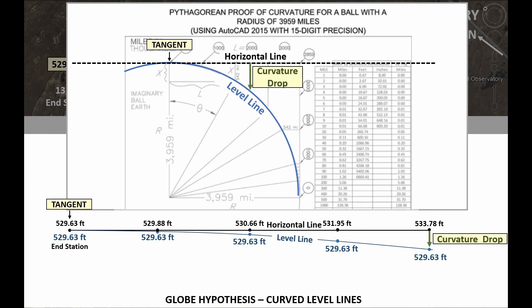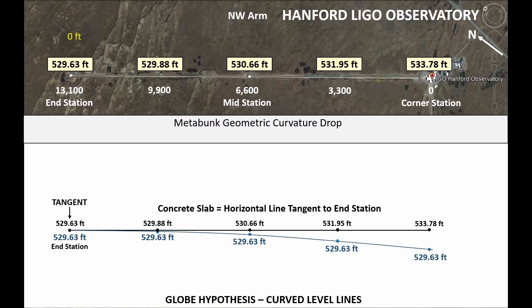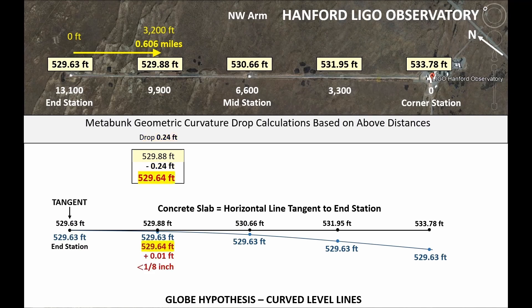Now I'll add the concrete slab which is the equivalent of that horizontal line tangent to the end station, and finally I'll add the other four elevations. So next I'll be using earth curvature calculations which are based on the Pythagorean theorem, and of course that requires a horizontal line tangent to the surface of the earth, which would be the equivalent of a level line. The curvature drop calculation is measured from the horizontal line down to the level line. I use Metabunk for my curvature calculations, based on a radius of 3959 miles. The first calculation is based on a distance of 0.606 miles, which gives us a drop of 0.24 feet. When I subtract that from the beam slab elevation, that gives me 529.64 feet, and when I compare that to the level line elevation of 529.63 feet, the difference is only 0.01 feet — that's less than an eighth of an inch.